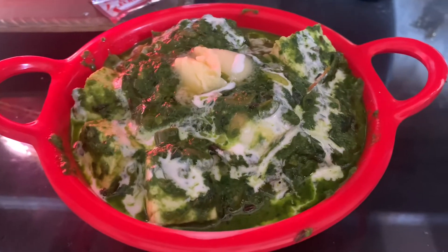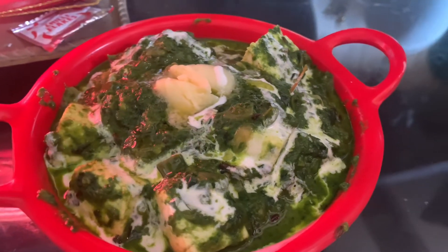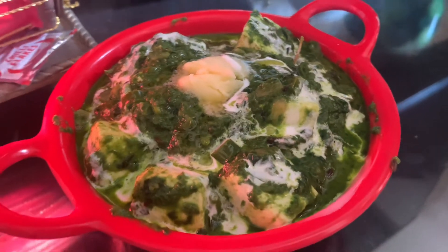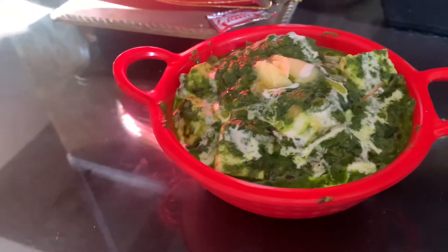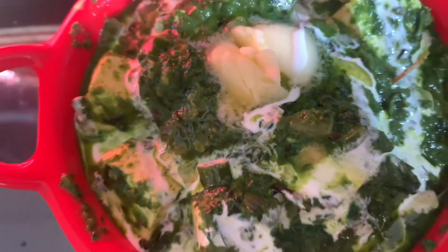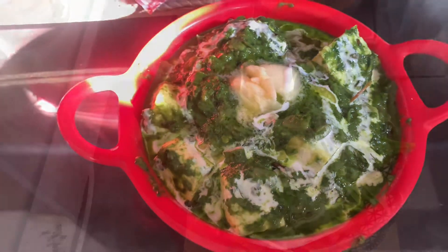Hey guys, welcome back to my channel. Today I will share the recipe with you. I will tell you a very easy way to make the restaurant taste. If you have any questions, please try and comment. Let's start making this recipe.